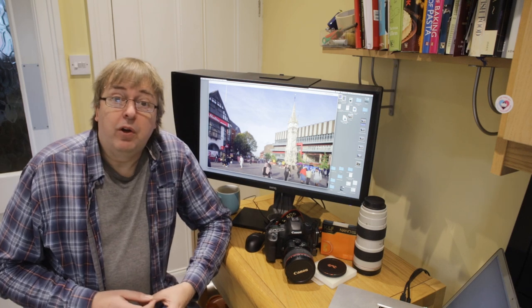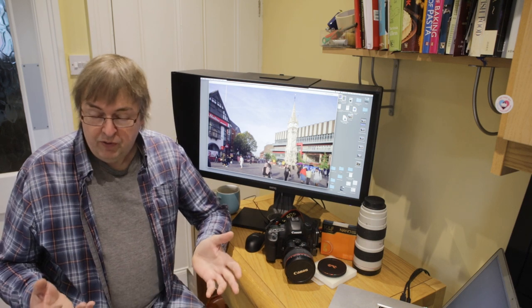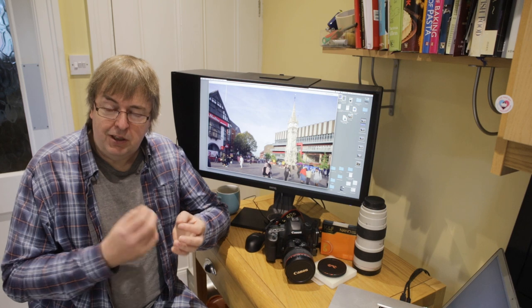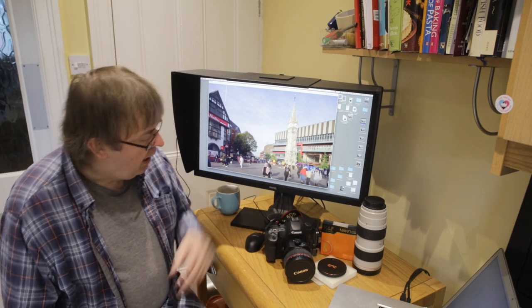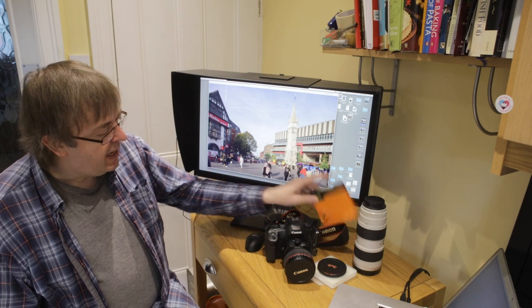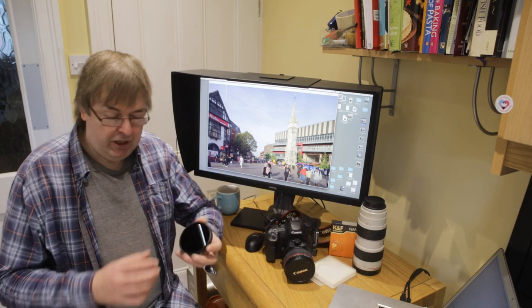It's a different filter from other ND1000s I've looked at. Not that the filtration is any different — it's perfectly good. There's a slight colour cast that you may want to correct, but you get that with almost all of them. This one's from a company called KNF, KNF Concept, Kentfaith, and it's a magnetic filter.